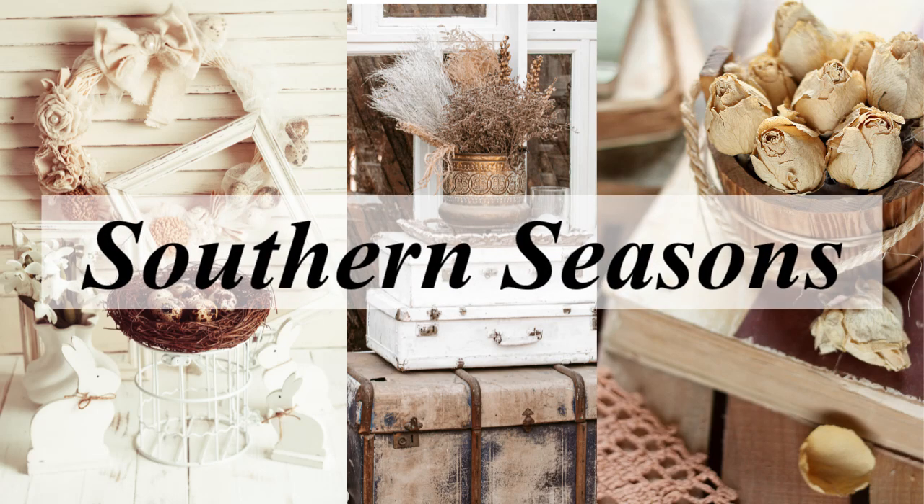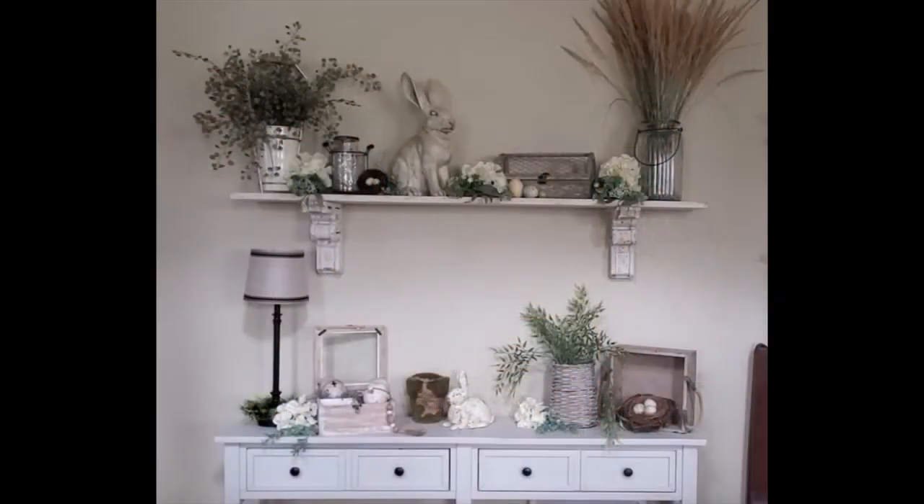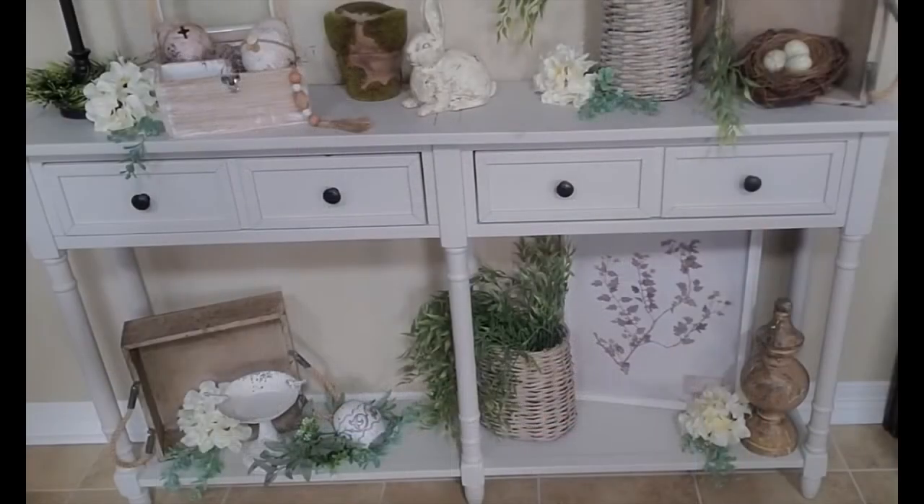Hello friends, welcome to my channel. Today I'm going to be doing some revamping in my entryway. This is what it used to look like — when I had that habitation box and I did this for spring. I'm going to remove everything on here and use some of the same pieces and add a few more.